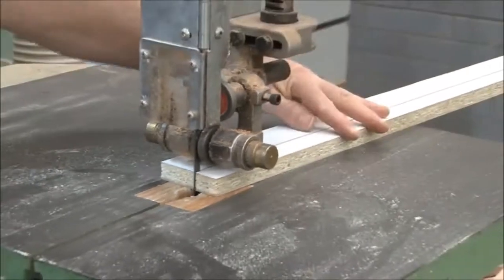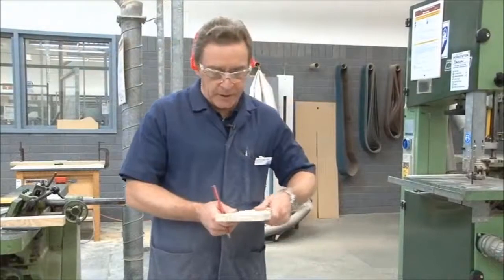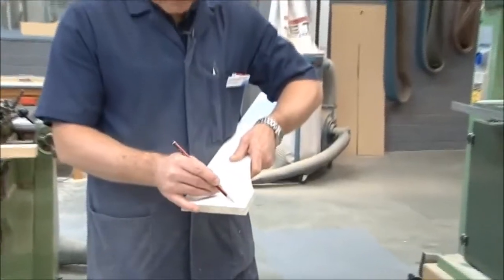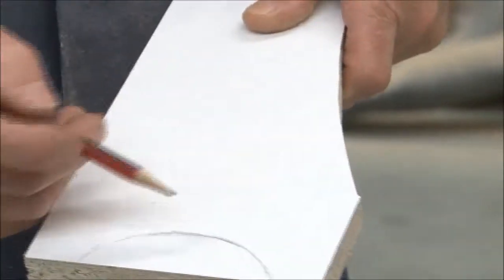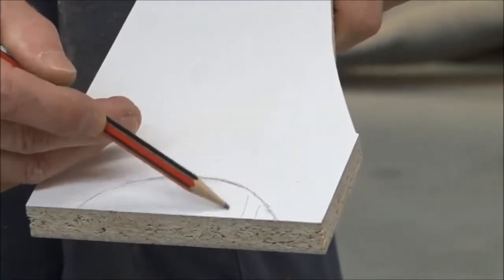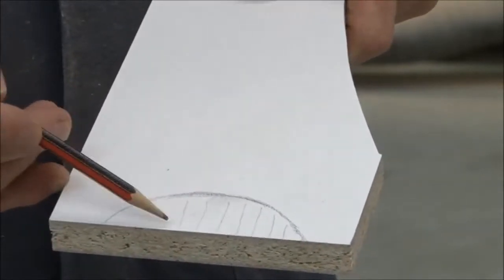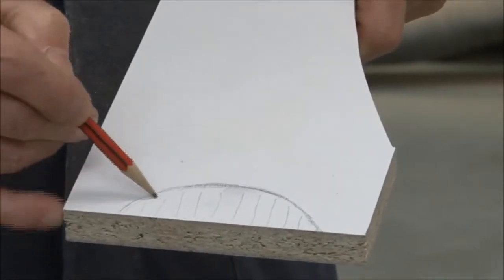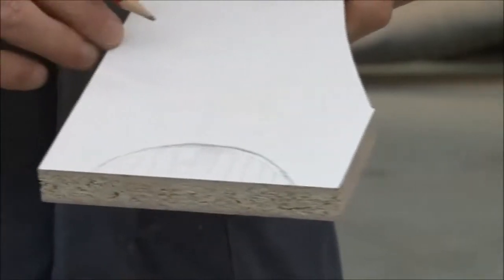We're going to show you how to do some freehand ripping. The last thing we're going to look at is how to do a tight curve on the bandsaw. We need to cut that shape out. So the first thing we'll need to do is put a series of relief cuts in here — a series of cuts like so — and then cut around the outside like that, and then take that part out.